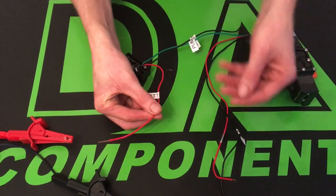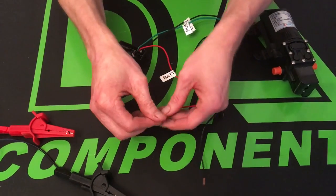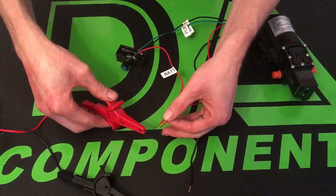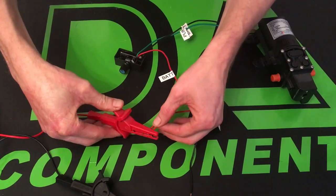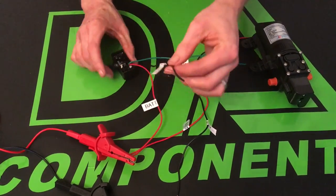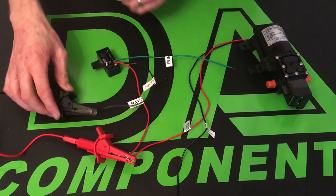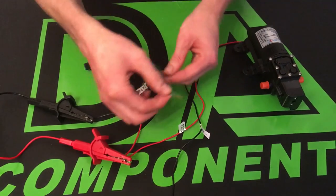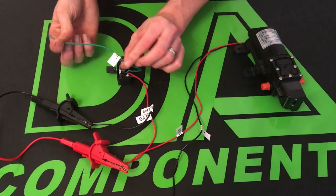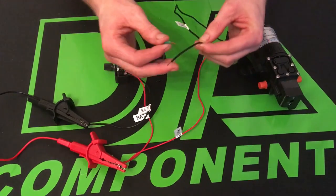So you get your positive from the controller and the positive from the pump and put them together — this would be connected to your battery. Then the negative from the controller just goes to the negative on your battery.